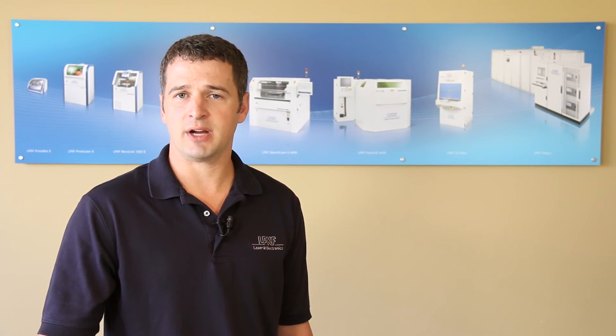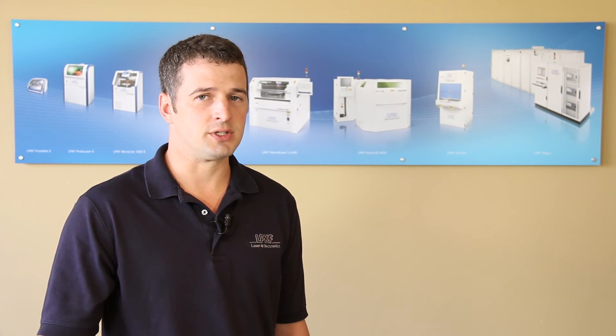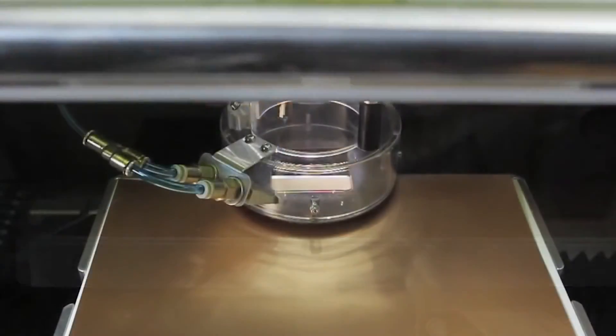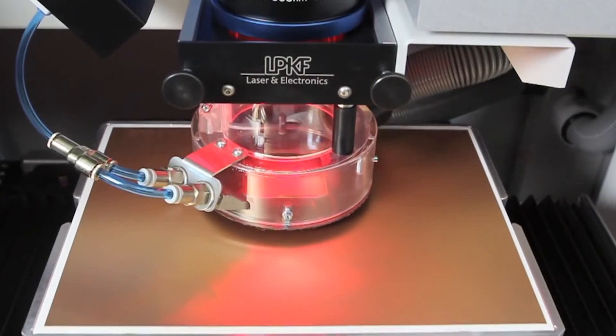A 25 micron beam is utilized on the protolaser S and a 15 micron beam on the protolaser U3, with the software allowing for adjustment to the laser power, travel speed, pulse frequency, and repetitions.